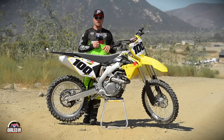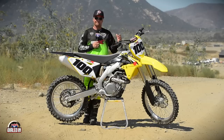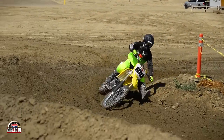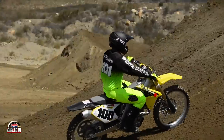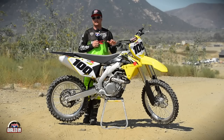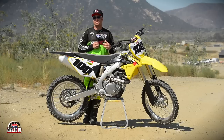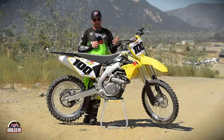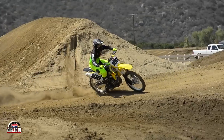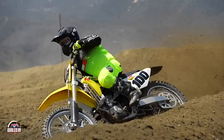If you go to an aftermarket exhaust, that'll make the bike flow a little bit better — go back to the standard coupler. That's going to match the mapping to the exhaust flow better. The rich setting is really only for a very low traction scenario; it softens up the way the power comes on. So: stock exhaust, use the lean coupler; aftermarket exhaust, stay with the standard coupler.